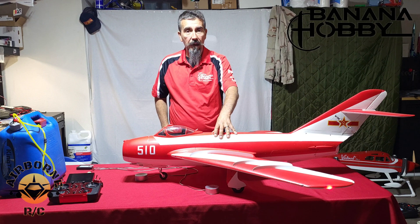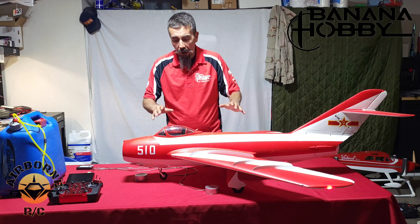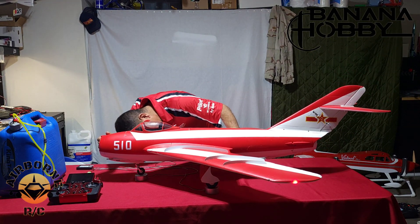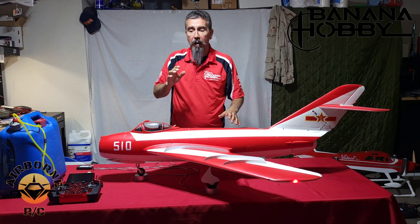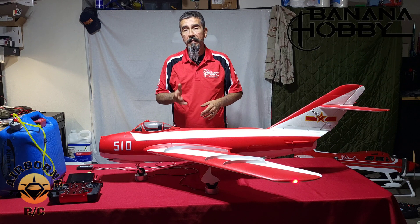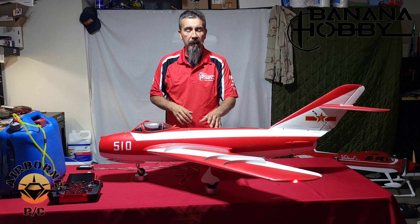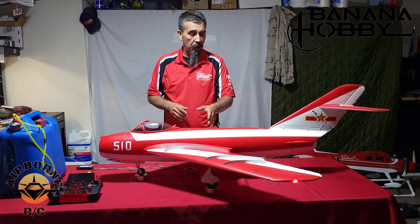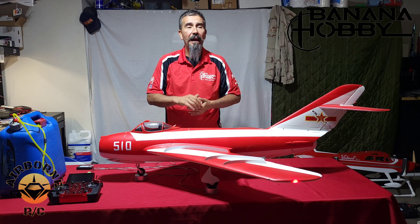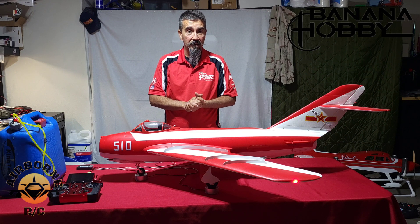Okay, we're back. We got all our prep stuff done. As you can see, I have my red MIG right here — this is the EDF version. We've got the Zykoi CG machine all ready. We're going to place this model on the scales and get two values off of it so we can transfer those onto the turbine MIG: the weight and the CG. The CG on this is going to be 17 millimeters. The weight will be different on the turbine MIG — it's going to be heavier — but I want to see how heavy.